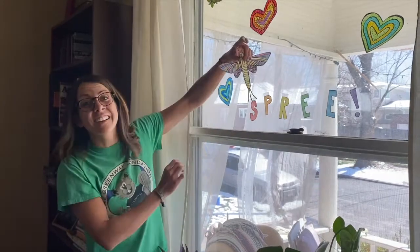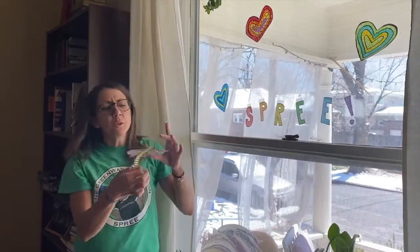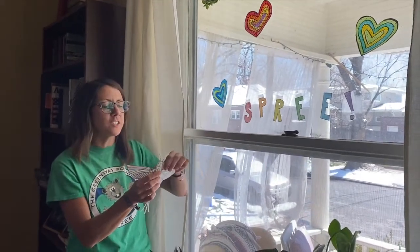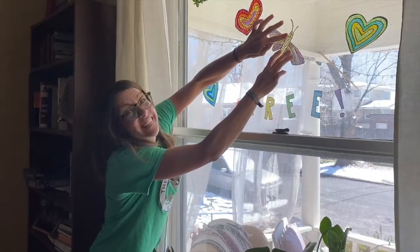All right, when you're done, hold it up to the light and admire your new decoration. You can either punch a hole in the top and hang it, or you can just tape it straight to your window, like this.